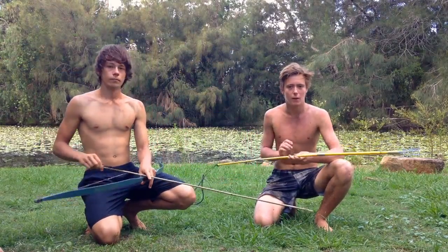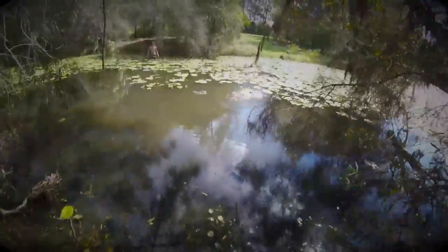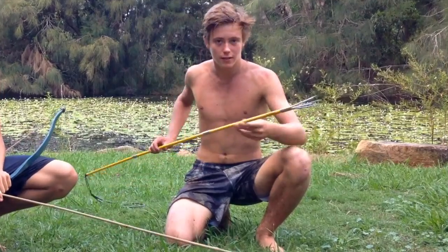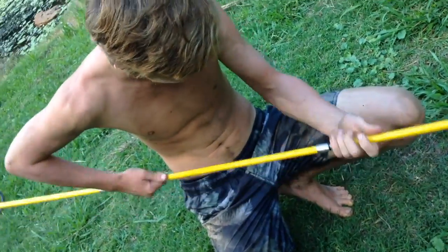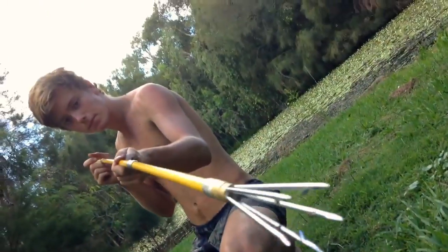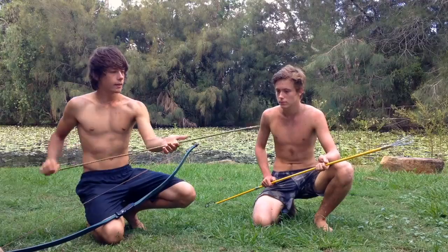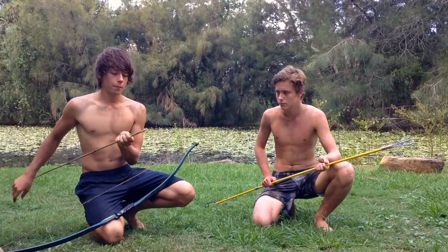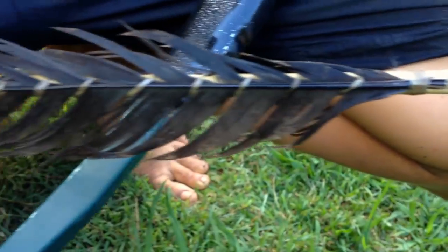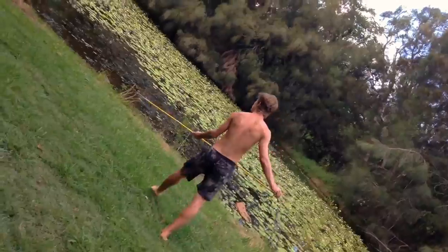Alright guys, today we're going to do a bit of a test on the spear and the bow and arrow — we're going to try and get some tilapia to cook up and eat. I'll be using the Hawaiian sling three-piece hand spear with five paralyzing prongs on the end, and you're going to be using your bow and arrow. This arrow is actually a handmade arrow me and my mate made — we carved this bone for the tip, secured it with some sinew on the end of this river cane, and for the fletchings we just wrapped this feather on the end. So we're gonna try and shoot some tilapia for lunch, let's see how we go.